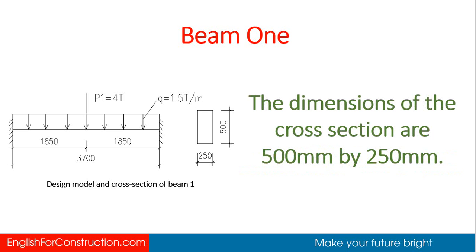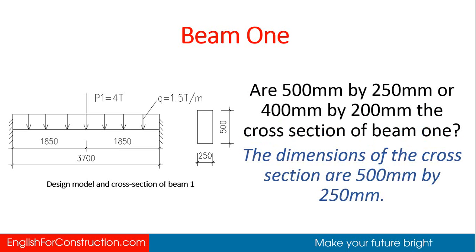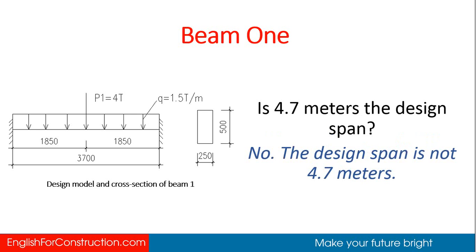The dimensions of the cross section are 500 mm by 250 mm. What is the dimension of the cross section? The dimensions of the cross section are 500 mm by 250 mm. Are they 500 mm by 250 mm or 400 mm by 200 mm? 500 mm by 250 mm. The design span is 3.7 meters. Is 4.7 meters the design span? No, the design span is not 4.7 meters.